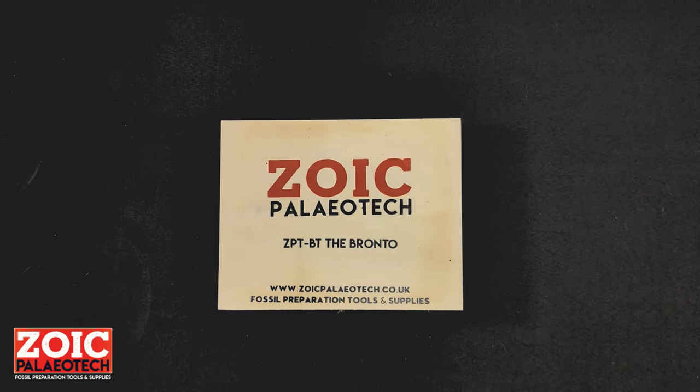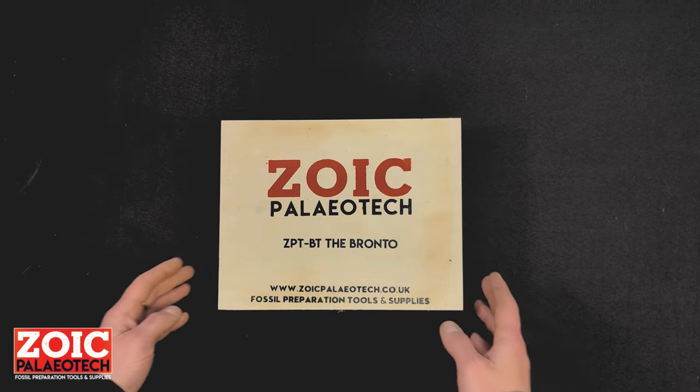Hello, thank you for your purchase of the Zoic Paleotech Bronto air scribe. It is the most powerful air scribe in our range and designed to get you through the boring bits of matrix removal and down to the fossil where you want to have some actual fun.